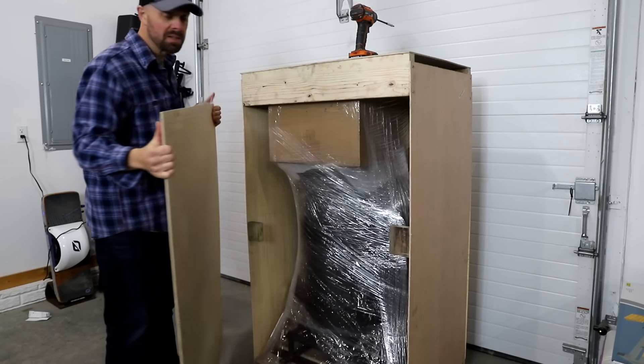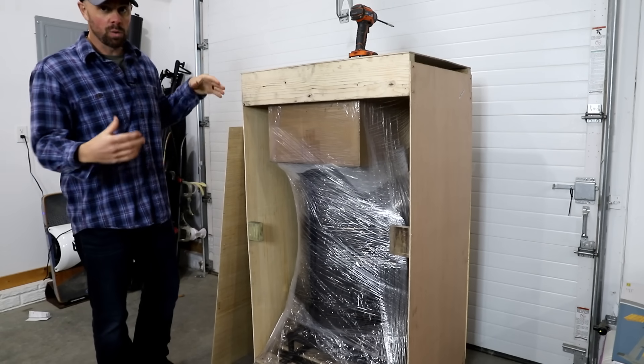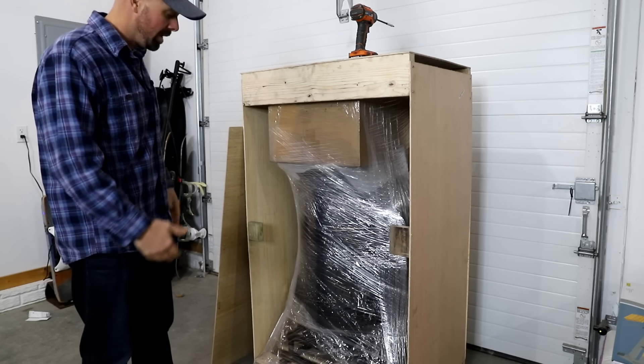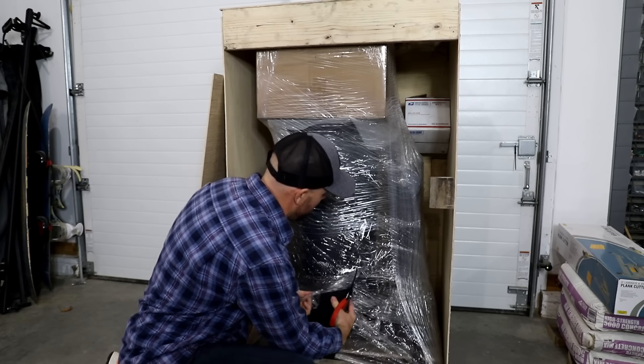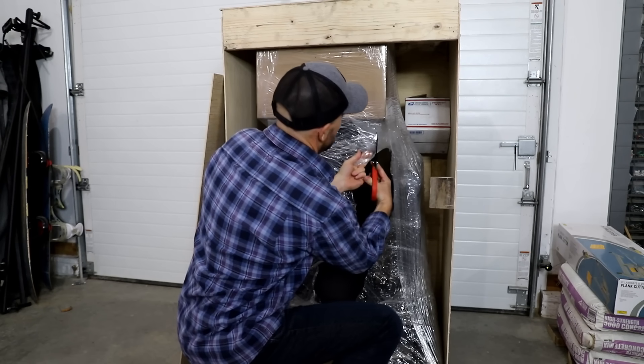I was really pleasantly surprised when this showed up because it comes in this nice crate that's custom made for this stove. It's obviously very well packed — it's always nice to know that the company cares enough to want to get this to you safe. They actually ship these for free.